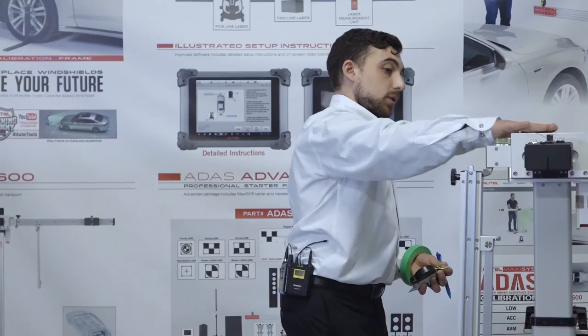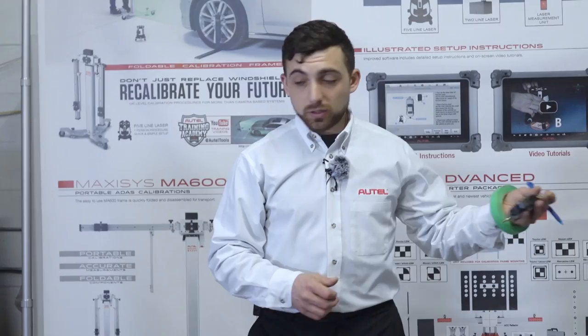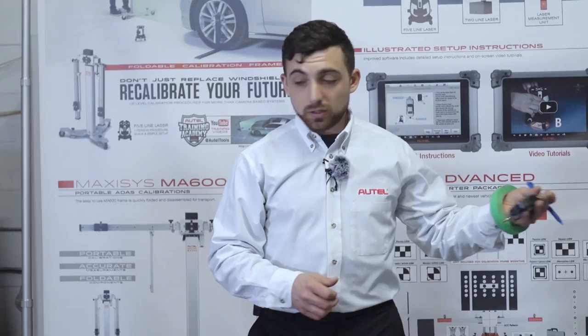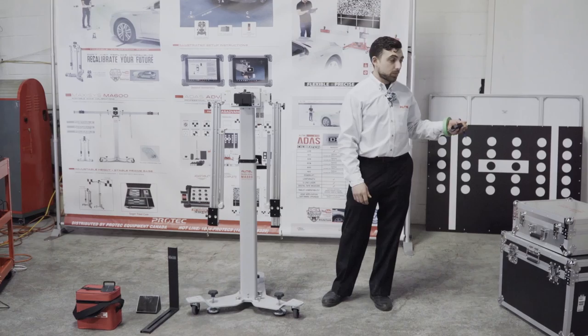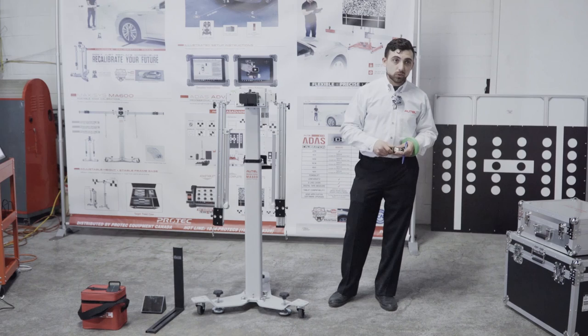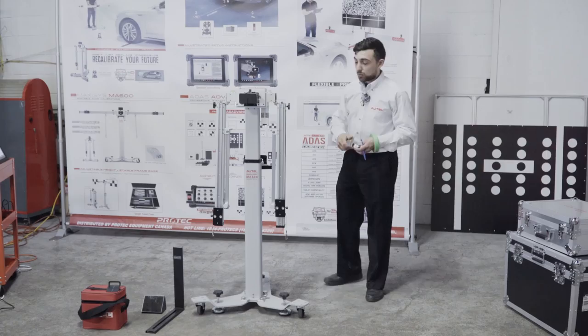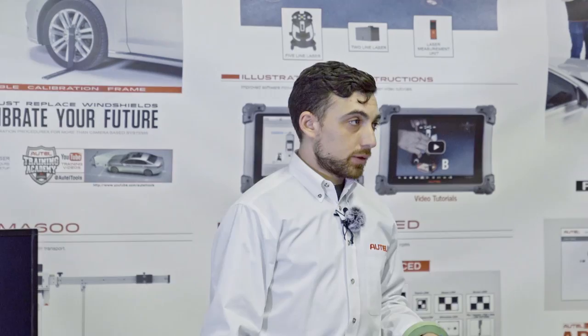The MA600 is mobile but currently only covers LDW calibration features. To expand it to radar or 360 camera calibrations, expansion packs need to be added to the frame. As it comes, the MA600 only handles front-facing camera calibrations. The material list for MA600 calibrations is longer than the standard frame because of all the small accessories needed. The calibration frame is part number 1500, the MA600 itself.